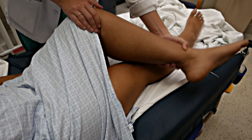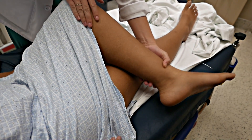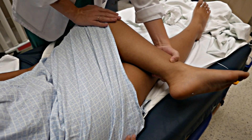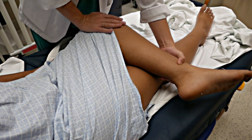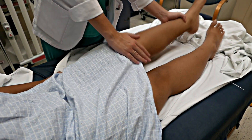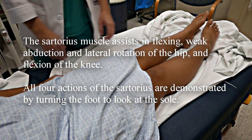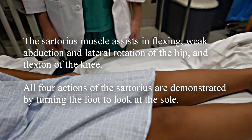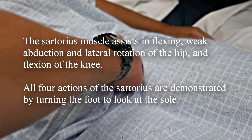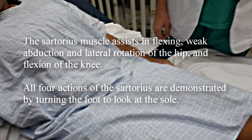Go ahead and demonstrate the maneuver. Basically, you think about what it would look like if you were trying to look at the bottom of your foot to see if you have gum on it. She puts her foot up, and then Brynn is putting pressure down on that knee — and that hurts, right? So it's hurting up where that muscle attaches. When she did that maneuver, she was having pain right up there at the anterior superior iliac spine.